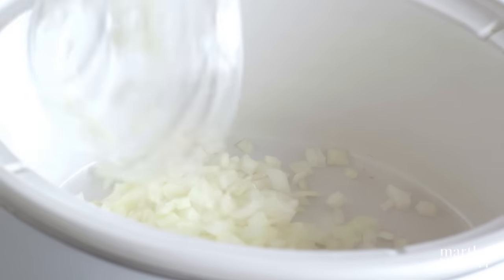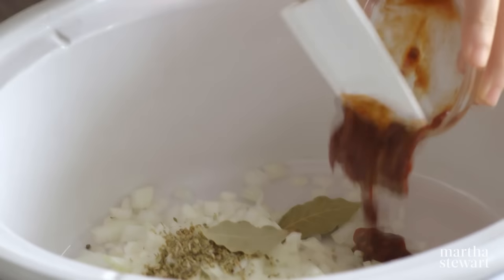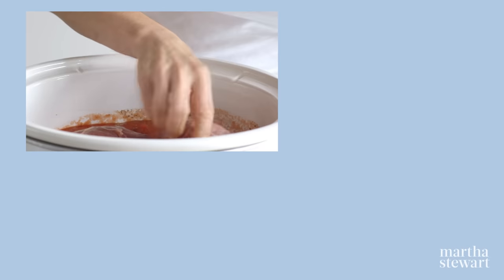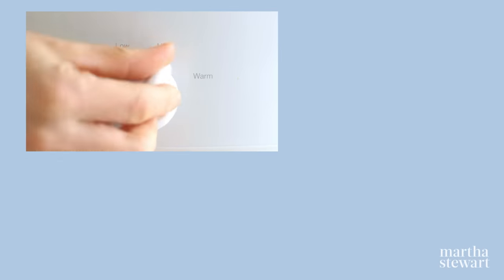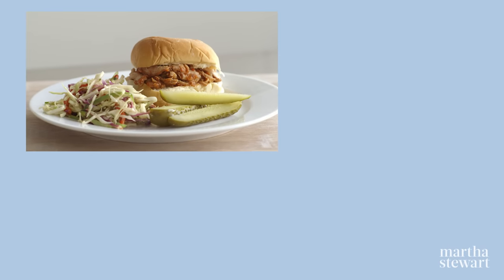In a slow cooker, combine chopped onion, dried oregano, two dried bay leaves, one minced chipotle in adobo sauce, crushed tomatoes, and whole tomatoes in puree. Add a two and a half pound boneless pork shoulder that you've halved crosswise. Turn to coat and cover. Cook on high heat until very tender, about six hours. Shred the meat with two forks and mix with the sauce. Serve on rolls with coleslaw and pickles.